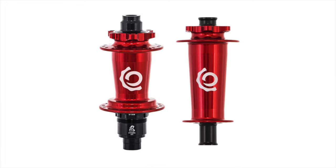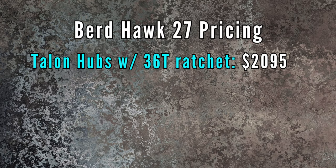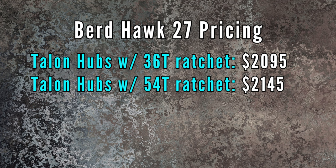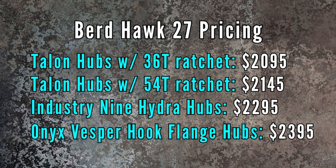Bird offers the Hawk 27 wheels with three hub choices: their own Talon hook flanged hubs, traditional style Industry 9 Hydra hubs, or the Onyx Vesper hook flange hubs that I went with. Each wheel set has slightly different pricing. It's $2,095 with the Talon house brand hubs and a 36-tooth free hub ratchet, or $50 more for an upgraded 54-tooth ratchet, making it $2,145. If you go with the Industry 9 hubs it costs $2,295, and it's $2,395 if you go with the Onyx Vespers.